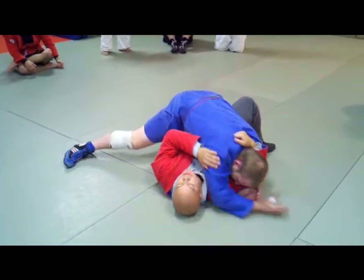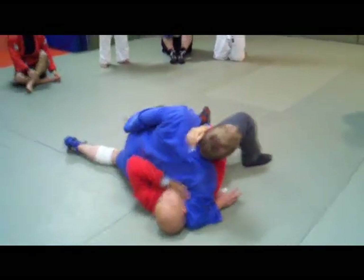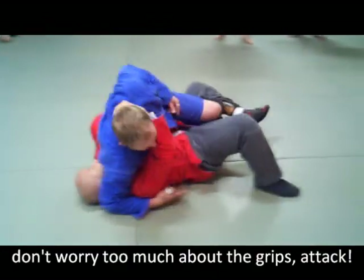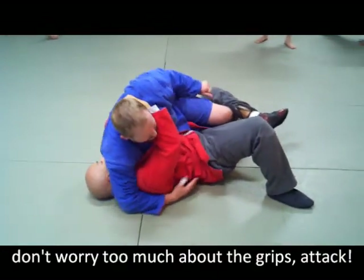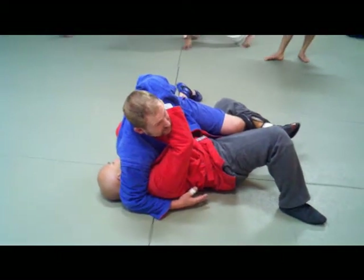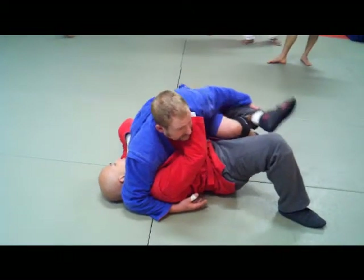I'm going to change my angle. I'm going to drop — I like an underhook on this shoulder — and I'm going to drop this right hip to the mat. So I'm in a reverse scarf hold; it's just that he has part of my leg.